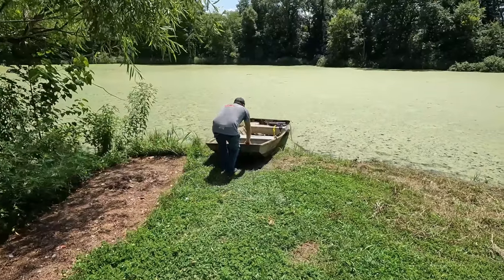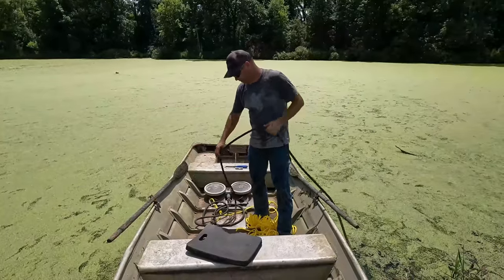We'll also give an update on the duckweed. When we put the aeration system in, the pond was almost 100% covered in duckweed. You can see by looking at the pond behind me now that it is a lot better — it's improved quite a bit over the last month and a half. So that's what we're going to be covering today. Let's go ahead and get started and see if we can find any fish in this pond.